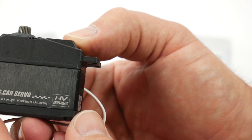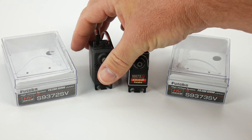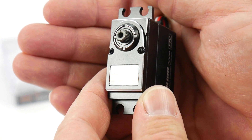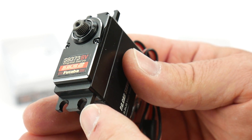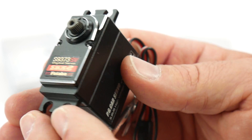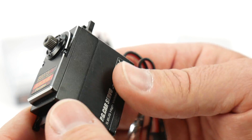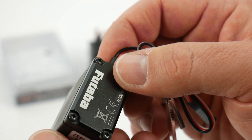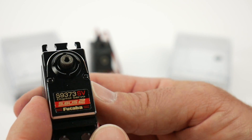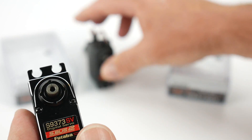Now moving over to the 9373 — this is the crème de la crème. It has a full aluminum top, aluminum ears, aluminum casing to dissipate heat, and an aluminum bottom, which we did not see on the 9372. If you're running an SCX10 or a Wraith and don't want the front tabs breaking off, this is the one. Once again S-Bus 2, high voltage, all the same specs — but the choice is yours.